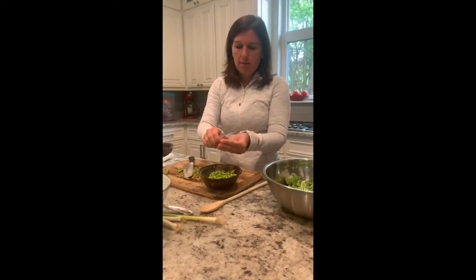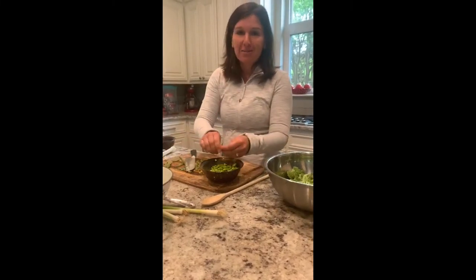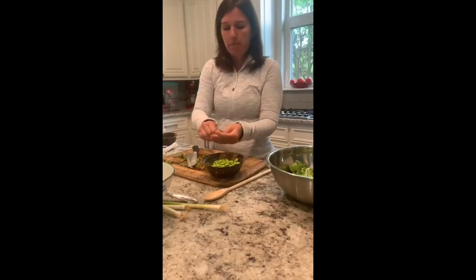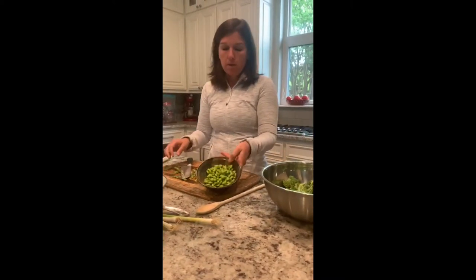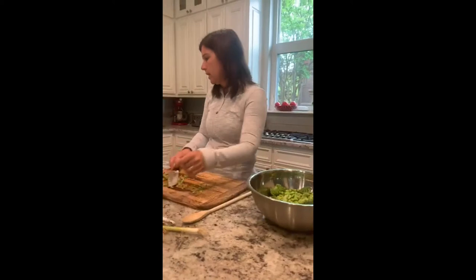If you're buying organic edamame or organic soy, it's actually a good phytoestrogen that your body needs. Edamame usually comes in pods, so you just pop the beans out. I've already done all my pods today. We've got about two cups of edamame going into the salad — it's a great protein source, hence the protein salad.